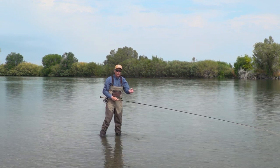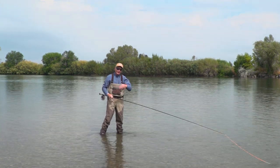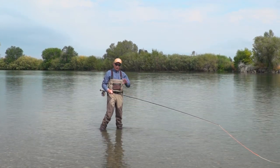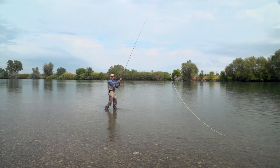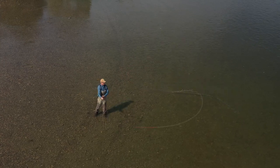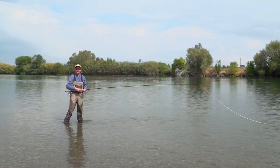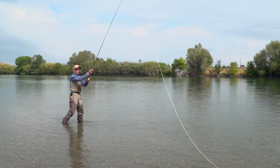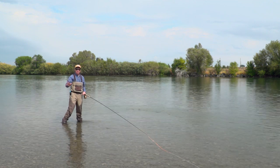I want to go over a couple of common mistakes. The first is when the line goes past you out of the box. If you come up a little quick and the fly passes you, if you continue the cast and come round, the fly will wrap, hook, or tangle you. That's a dangerous move. General rule of thumb: if you make this first move and you see that fly pass you, just lift up, abort the cast, and start again. Don't risk getting hooked.